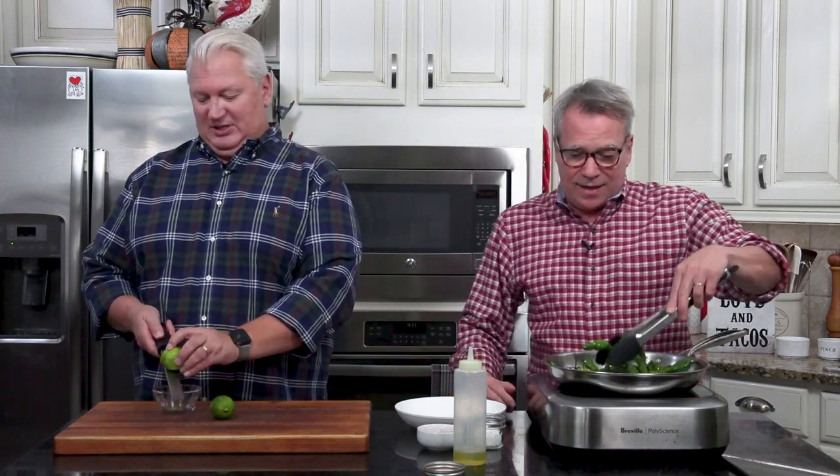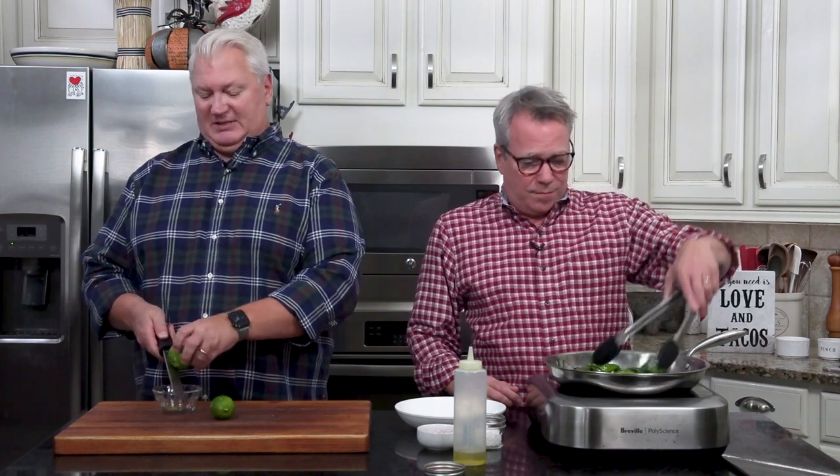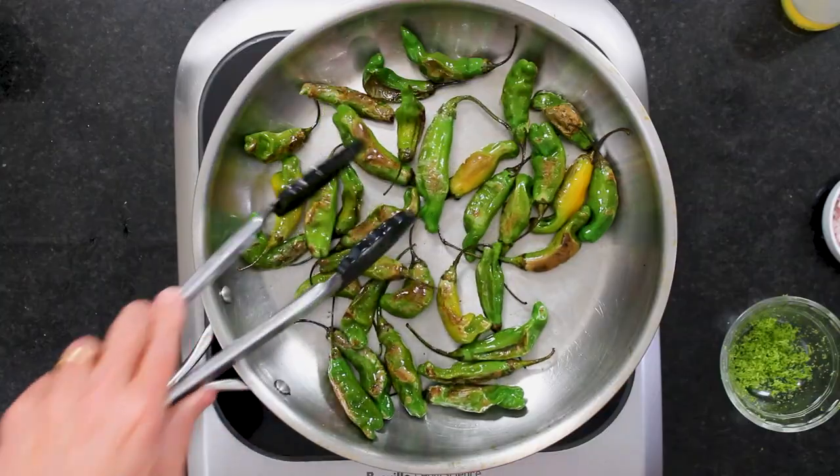The zest of a whole lime — I'm going to keep sautéing these until they get nice and blistered, and then we throw in some shallots and they're ready to eat.